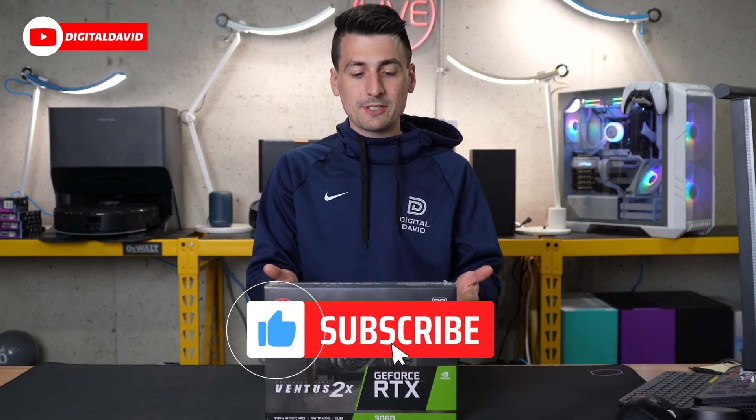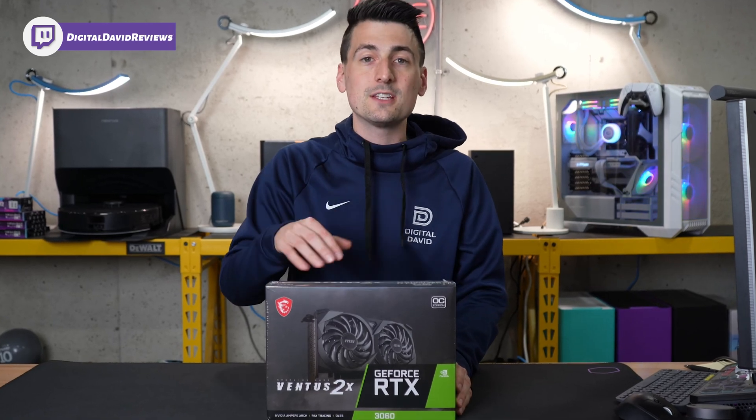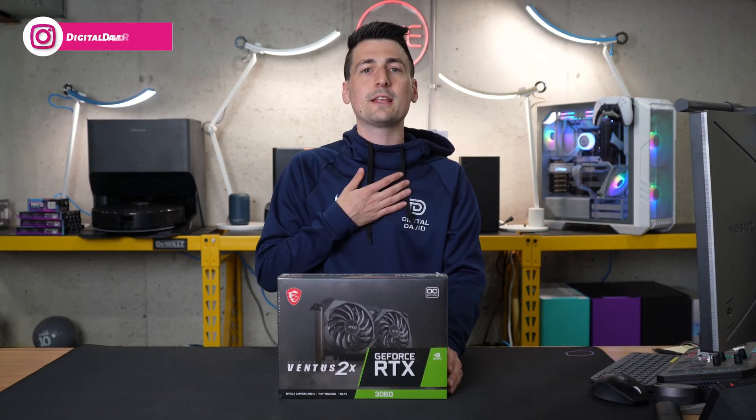Hey everyone, Digital David here. Today in this video, I'm going to be checking out the MSI Gaming GeForce RTX 3060. I did receive this product from MSI, but any opinion expressed in this video is strictly my own.